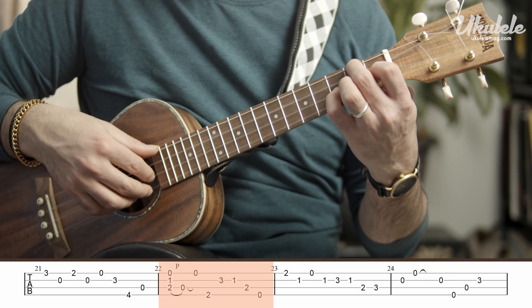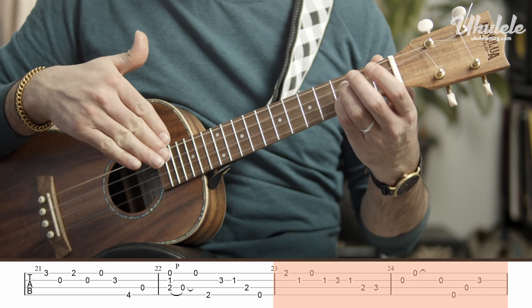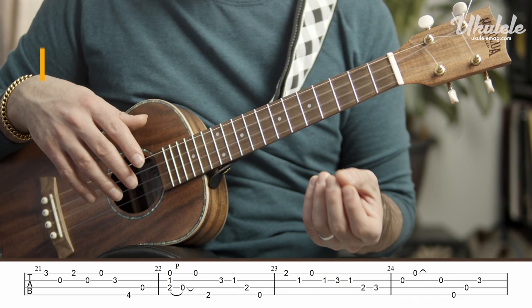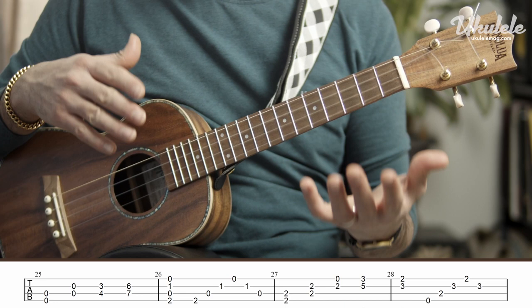Now starts bar 23. Watch out that bar 24 and bar 16 are a little bit different in rhythm. Bar 21 to 24 is another questioning phrase similar to bar 13 to 16 — in fact it is almost exactly the same, except I added a little bit of variation just to make it interesting. After bar 16, bar 17 to 20 was the answering phrase, so bar 25 to 28 has to be the other answering phrase that is different to keep the piece going.